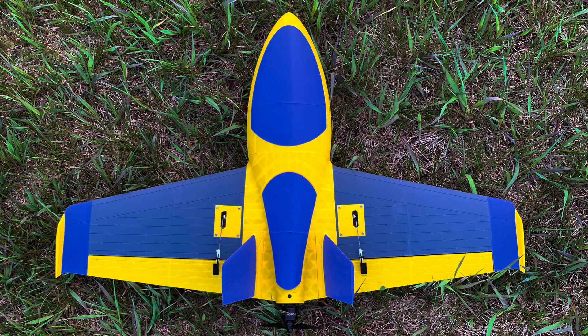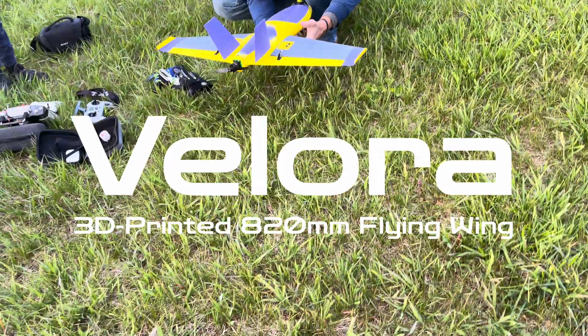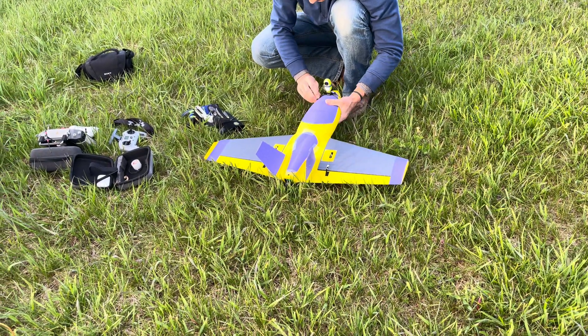It doesn't look purple, it looks blue. Digital camera sensors tend to struggle with purple.